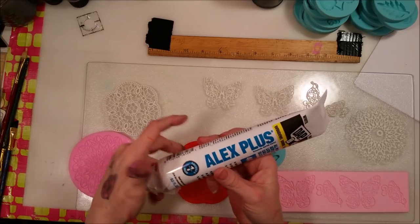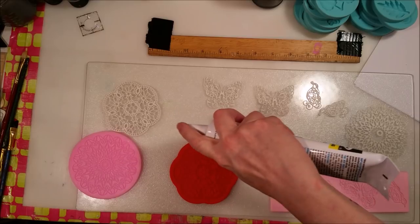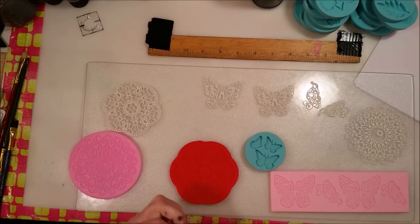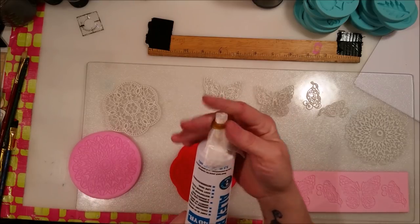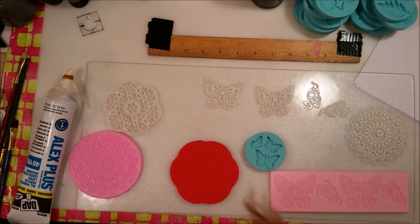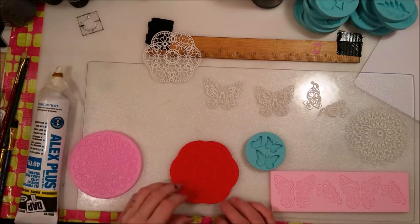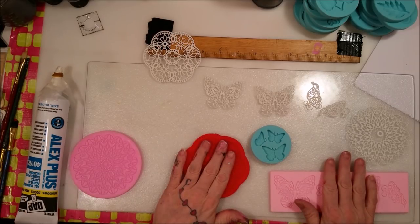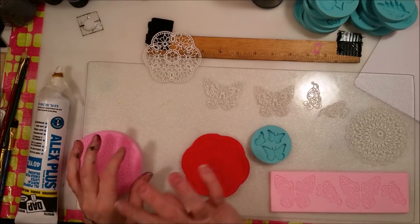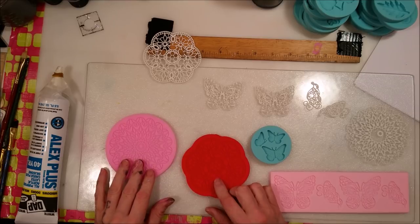This is the Alex Plus stuff — it's only a couple bucks at Walmart. You can get it where it has a spray nozzle like whipped cream, but they didn't have that one today. This one doesn't come with a cap, so once you cut it you've got to put something over it. I'm a plumber's daughter so caulking is something I know about — my dad owned a plumbing business and I've done a lot of caulking, and I still do.